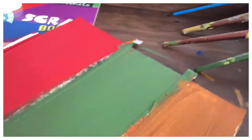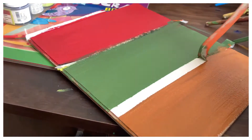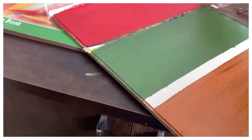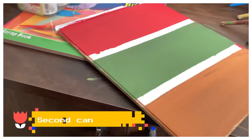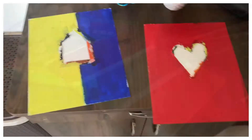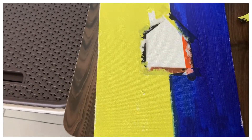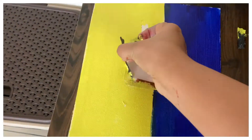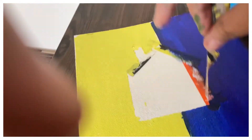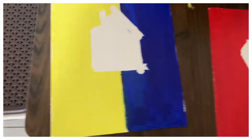On the second canvas sheet I have tried three different colors. I am using tape on the sheet to differentiate the colors. Now, since I have to write a quote on this canvas, the quote I am going to write is 'Home is where the heart is.'